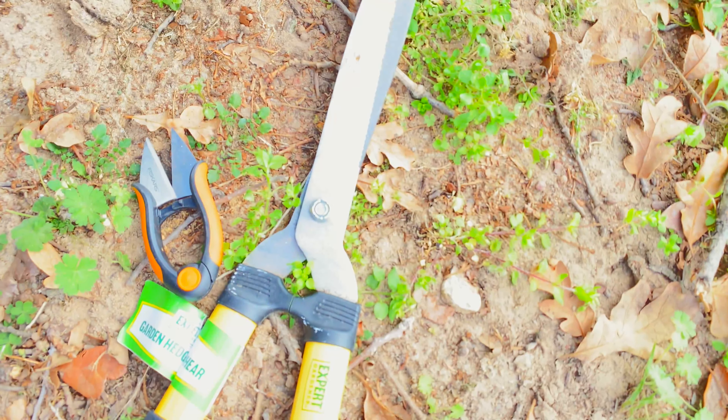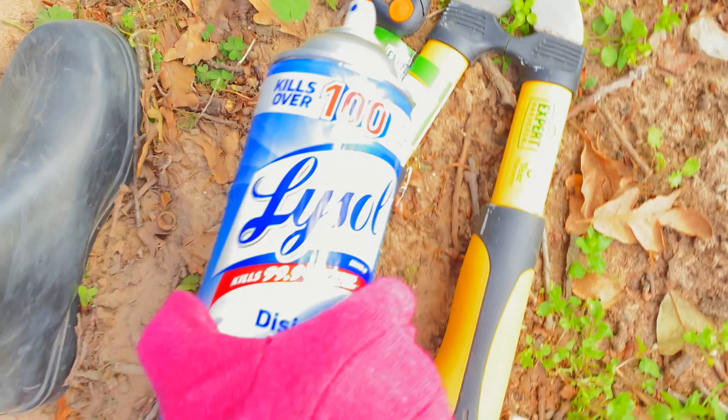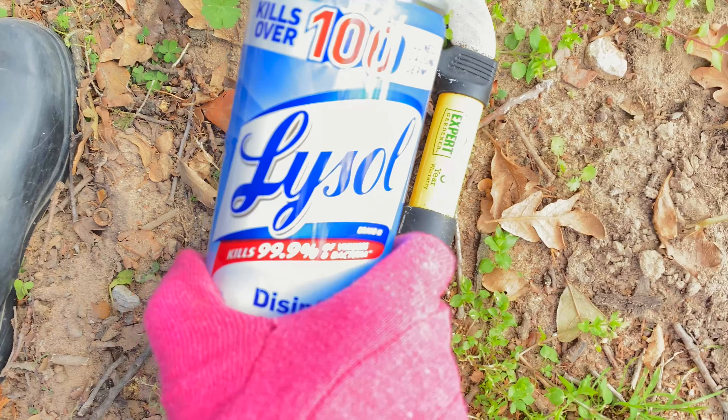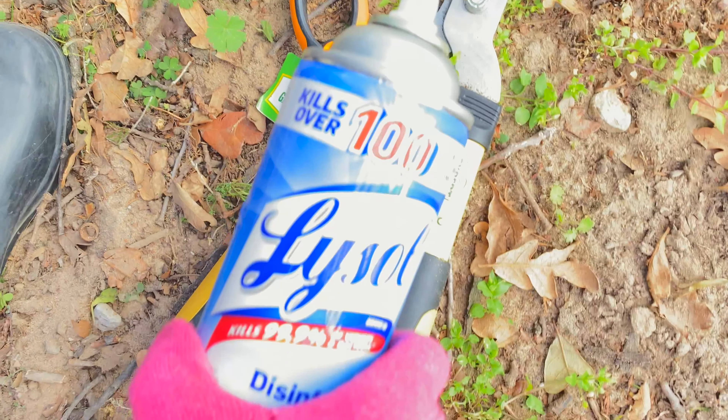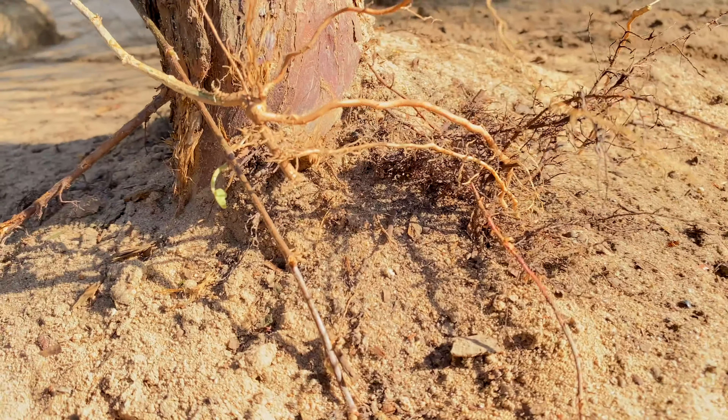I've got these roots that got uncovered with all the tree excavating. I have my handy garden shears here — the long ones and the short ones. I'm going to disinfect them with Lysol so I don't transfer any diseases to the tree, since we want it to continue to live a long time. Then I'm just going to cut those roots down so I can roll the fabric right on over.